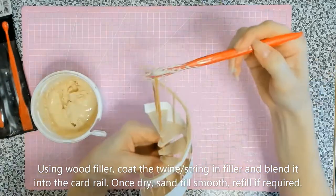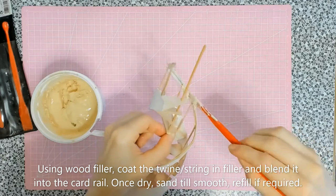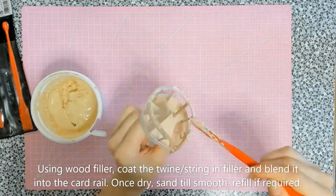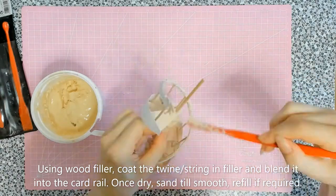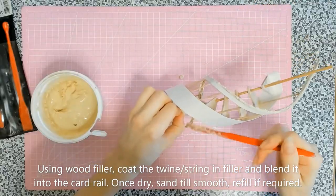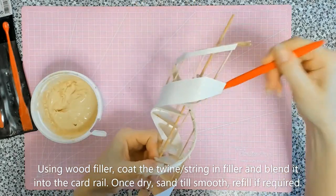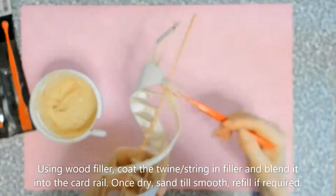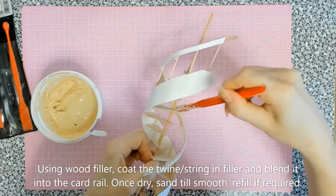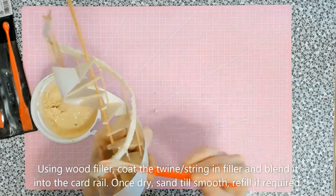I'm putting the wood filler fairly haphazardly onto the string and twine, filling out the gaps and also piling it in between the string and the banisters to meet the inside of the cardboard. The original staircase I chose has a kind of wonky, natural wood feel to it — as if a branch has been wielded and manipulated to create a staircase — so I wanted it to look as natural as possible and not so polished and square.